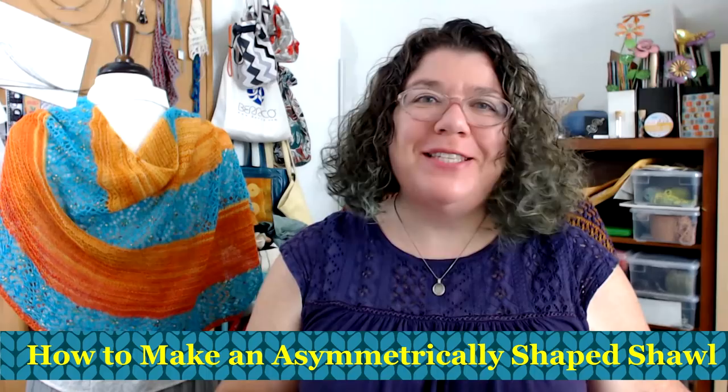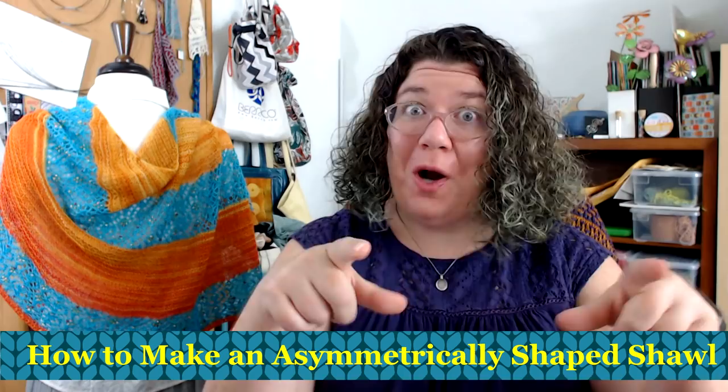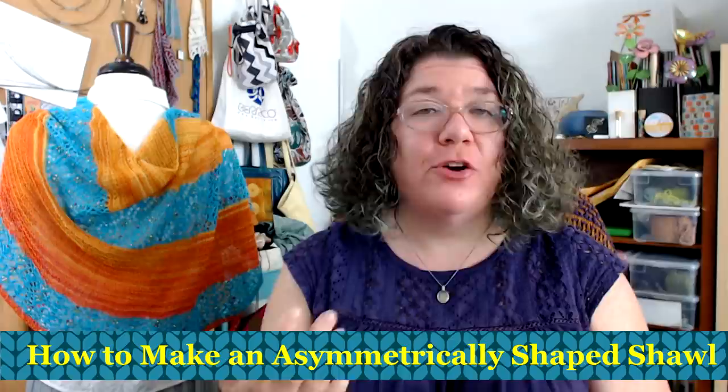Hello knitters, Barbara Benson here. I'm an independent knitwear designer who also likes to make videos here on my YouTube channel, Watch Barbara Knit. If you'd like to know more about my knitwear designs, please check in the description below where you'll find a link to my Ravelry page where you can see all the patterns I have available as PDFs. Also in the description below you will find a link to my Watch Barbara Knit Facebook group where we can share pictures. It's a closed group but I will approve you, or you can always chat with me in the comments below because I love comments.